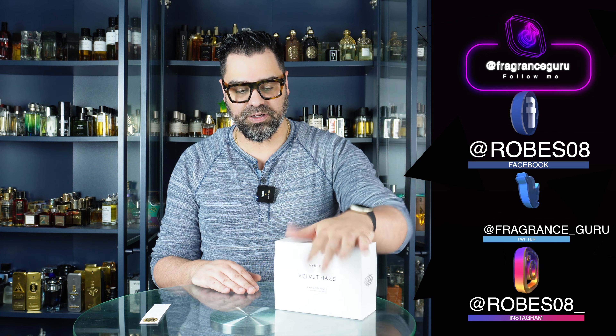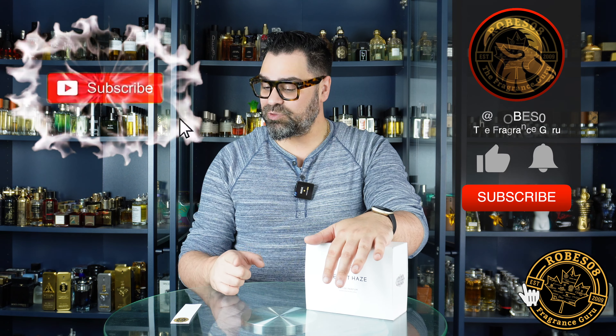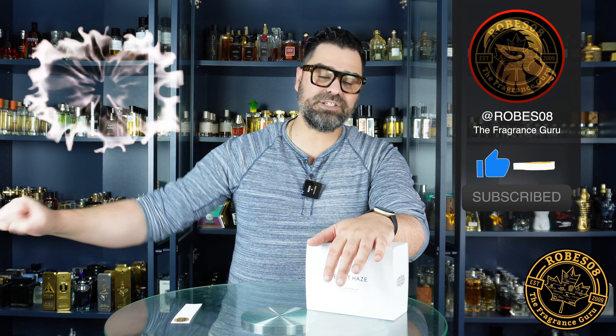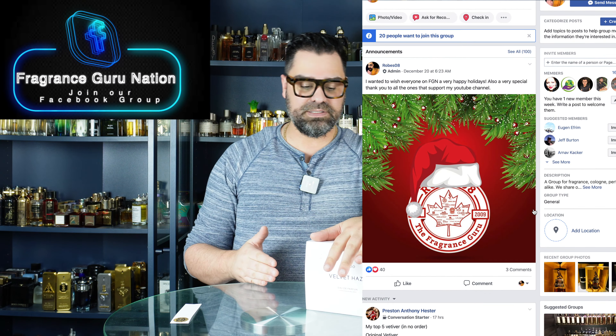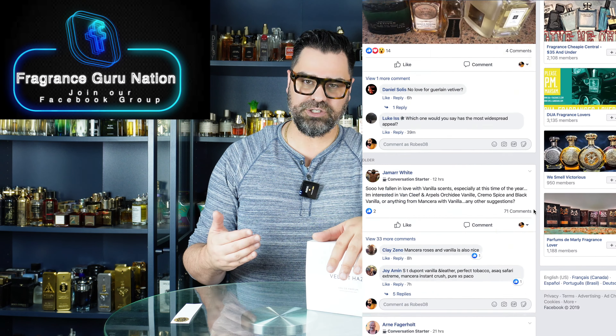I've never smelled anything from this brand before, so we're going to unbox this and see what it's all about. If you haven't subscribed yet, what are you waiting for — hit that subscribe button, smash the like button. This particular release I don't think had any real traction in the fragrance community, so I'm looking forward to delving more into the crates of Byredo.